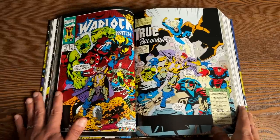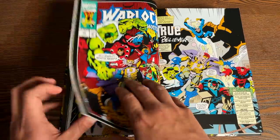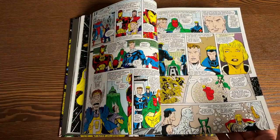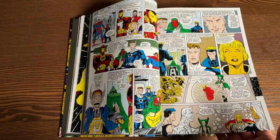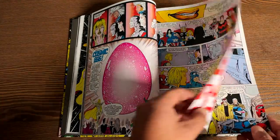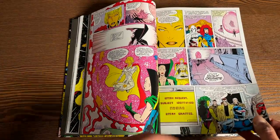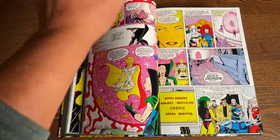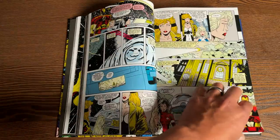Now let's talk about some of the artwork. This is all written by Jim Starlin. We have Ron Lim on the main story arc — Infinity Crusade — the artist who finished out Infinity Gauntlet when George Perez left the book and then did all of Infinity War by himself. He's not a stranger to the cosmic universe, and he's a damn fast artist. I remember one time he was working on four or five books a month. The dude can draw fast, and it's really good to still see his name on books these days.